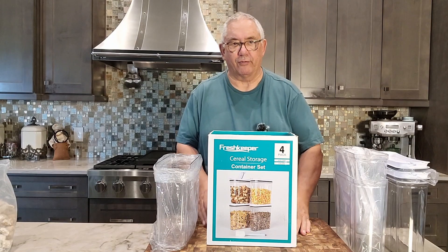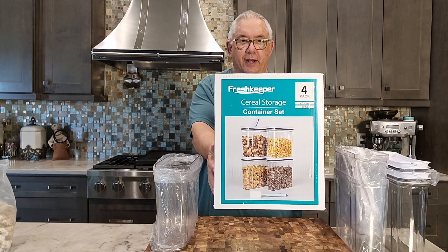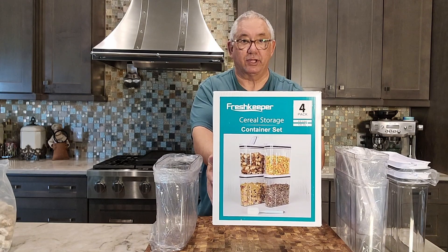Hi. Today I'm going to be doing a review on the FreshKeeper cereal storage containers. And boy, they are beautiful. I'll tell you that. And I can't wait to use these.